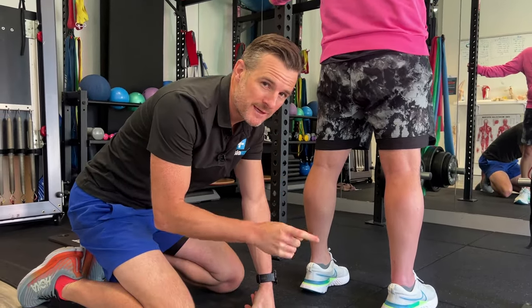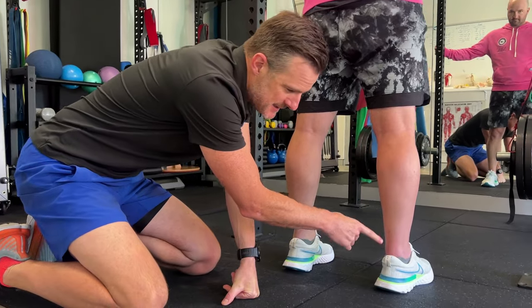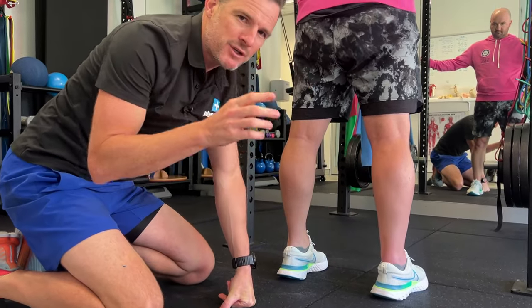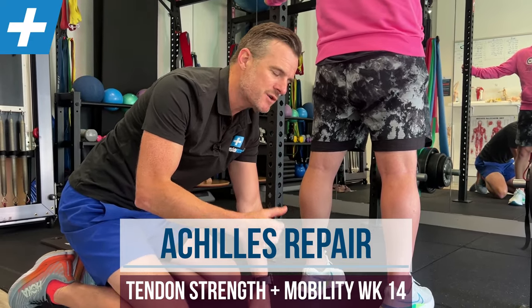We're back with John, weeks 14 to 15 of his right Achilles repair. You can see that scar's going well. I'm going to show you a few things that have changed this week that we're working on to try and make sure he progresses.